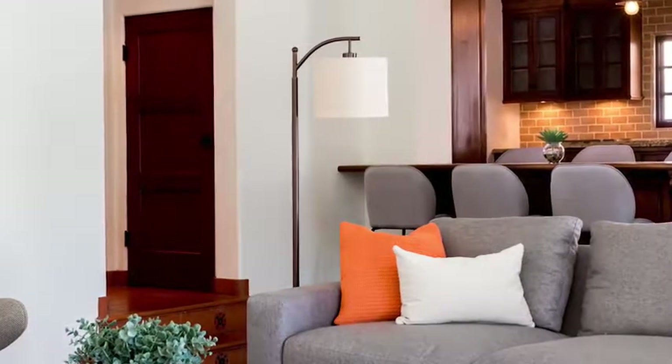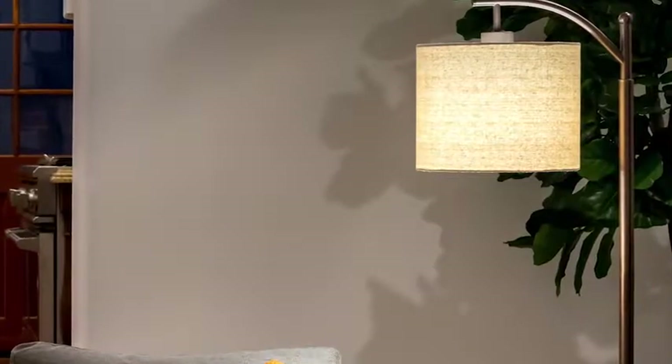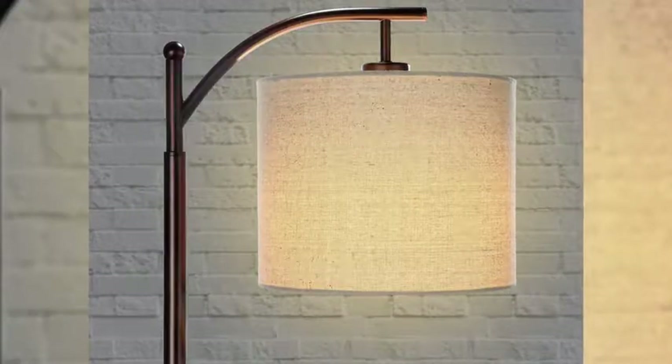Say hello to the Montage Floor Lamp from BrightTech. Standing five feet tall, this beautiful classic style floor lamp is the perfect addition to any home or apartment. The off-white linen textured drum shade diffuses soft light for comfortable yet useful lighting and comes in two different colors, black or oil-brushed bronze.